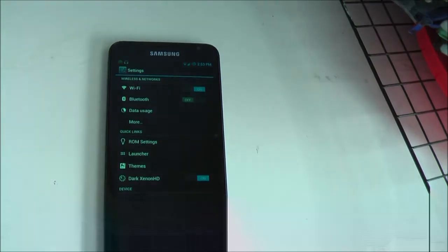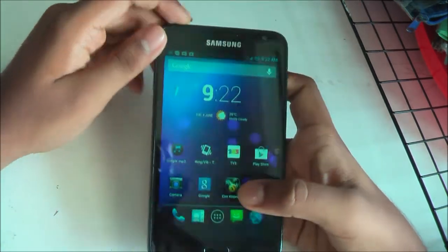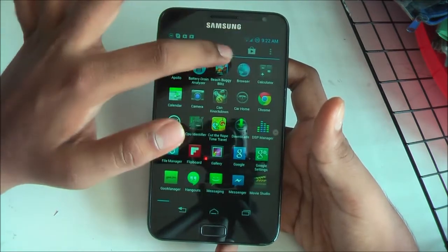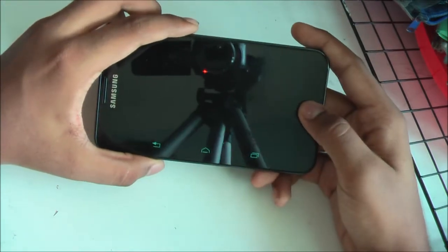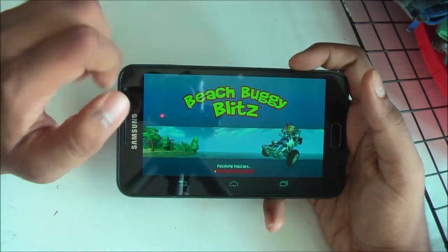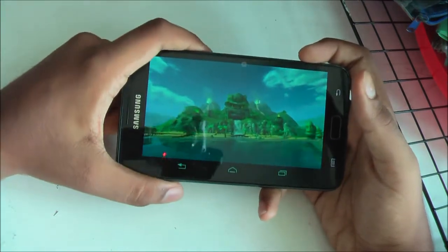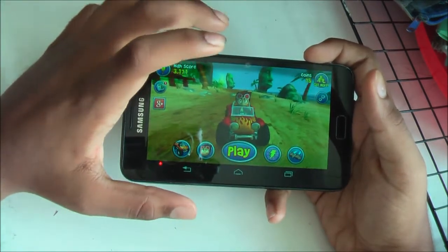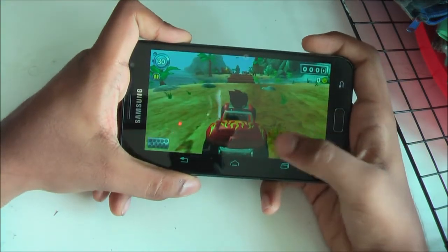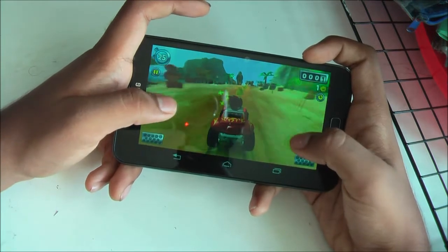Welcome to the second section for today, which is gaming performance of this ROM. Today I will be showing you two games: Beach Buggy Blitz and Subway Surfers. Beach Buggy Blitz is one of the most graphically intensive games. As you can see, the transitions are relatively smooth. This ROM is using the CM 10.1 kernel, which uses the updated Mali GPU graphics driver.